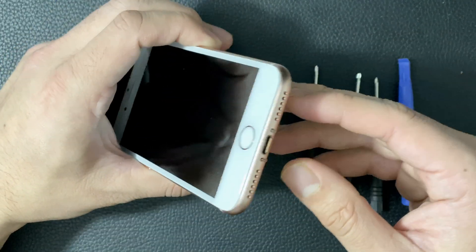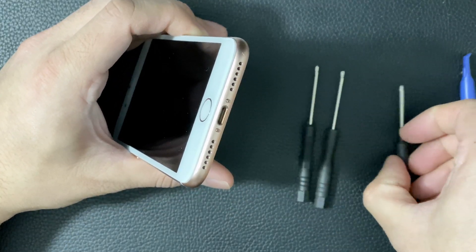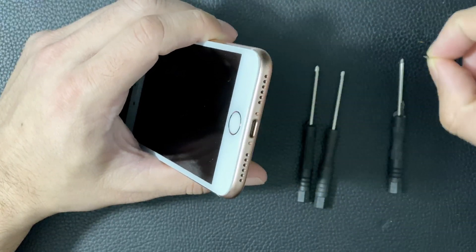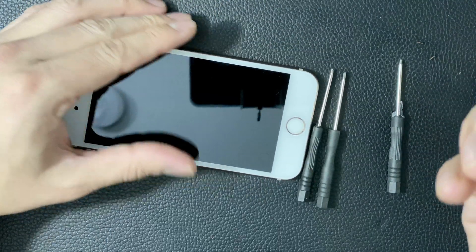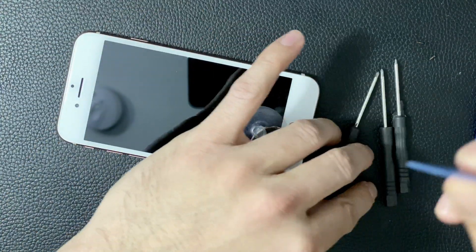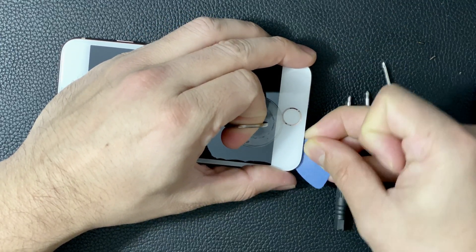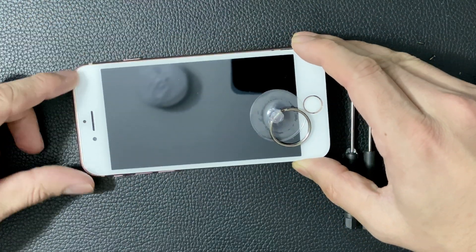We're going to take the phone apart by removing these two screws on the bottom. A hex tool should do it — I already unscrewed them so I'll just take them apart quickly. Then take your suction cup, put it on the screen, and slide something underneath to pull the screen apart. As you can see, you can take the screen apart and then slowly pull downwards.